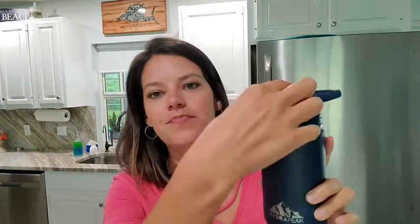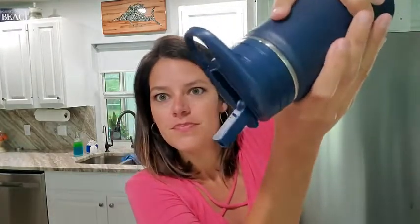When you close it, you can see that it's spill proof. One feature that I really like about this Hydrapeak tumbler is that it's also not going to spill much even when it's open. Oftentimes kids drink from these and then it's left open and it spills over — but even open, very little comes out, which I love.